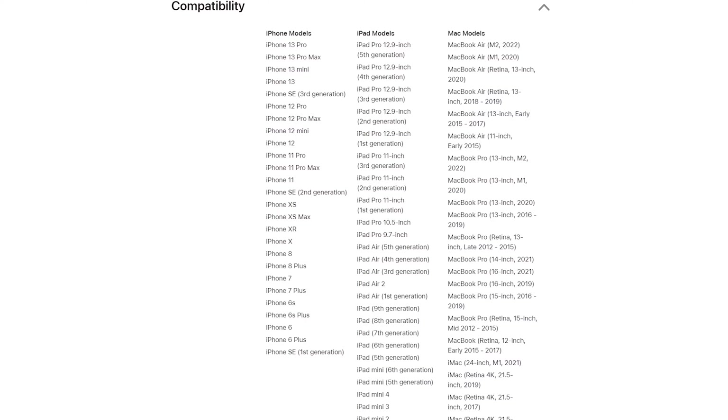A really interesting thing about the Apple polishing cloth is that if you go to the website, they actually have a list of compatible devices it can be used with. A microfiber cloth has a compatibility list. I'm assuming the reason is liability — so in case this cloth scratches a device from a competitor like Samsung, they just don't want to be liable for it. But I'm positive that, as this is just another fabric, you could probably use it on any glass or smooth surface that you need to clean.